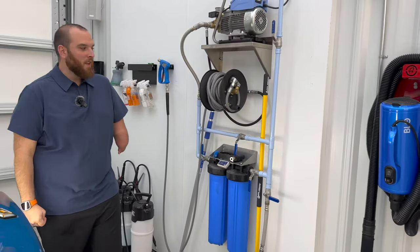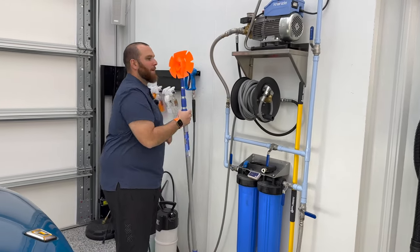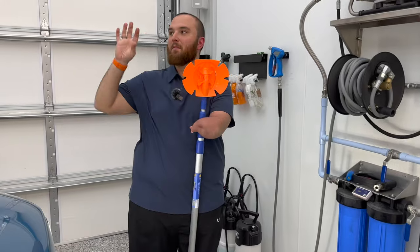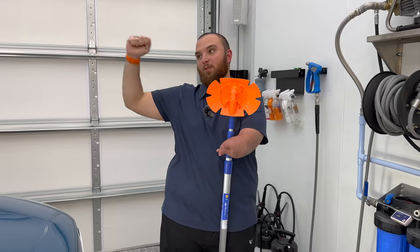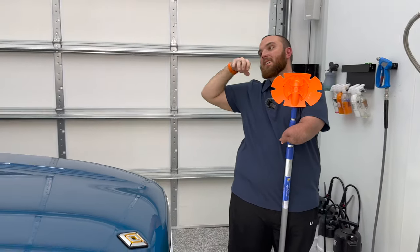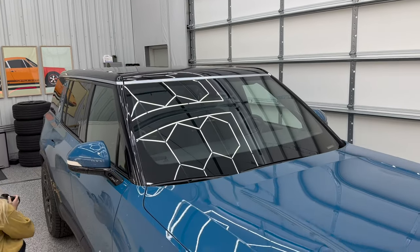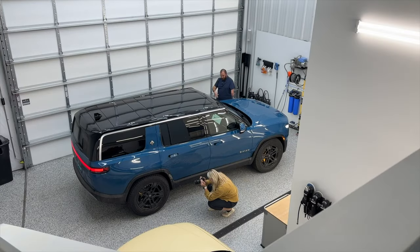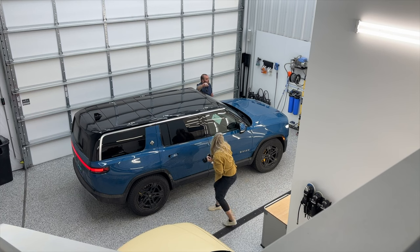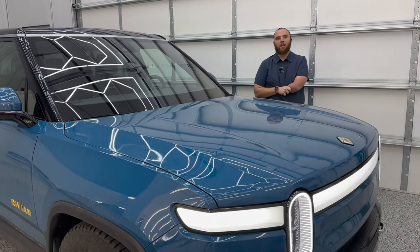We've got a pretty OCD pressure washer setup here, heavily inspired by Obsessed Garage — not something a normal person needs, but everyone wants it. We've got the Transla pump up top, the workhorse of the shop. Cox reels with incredible pressure washer hoses. Down here is a fully filtered system — pure tap water goes through to filtered deionized water. On the final rinse, we're not worried about water spots. Lastly, there's the blow car dryer for getting all the water rinsed out of all the nooks and crannies in this vehicle.